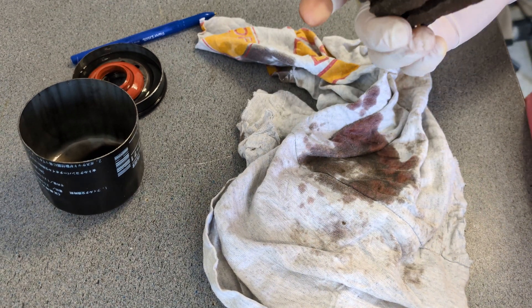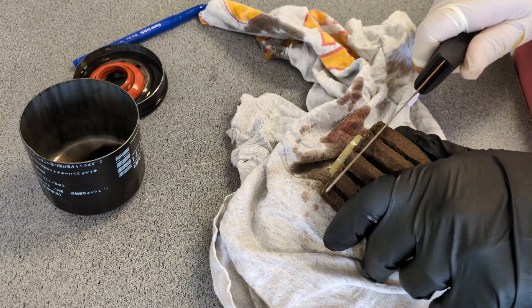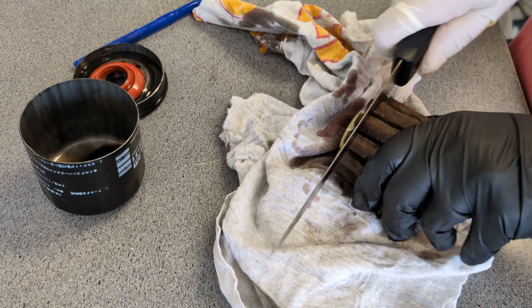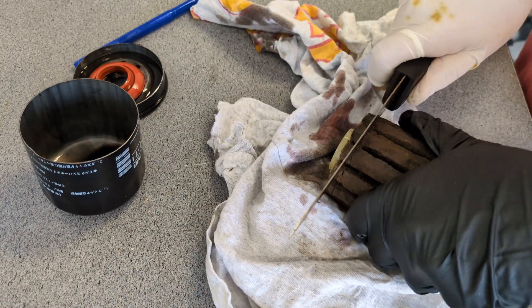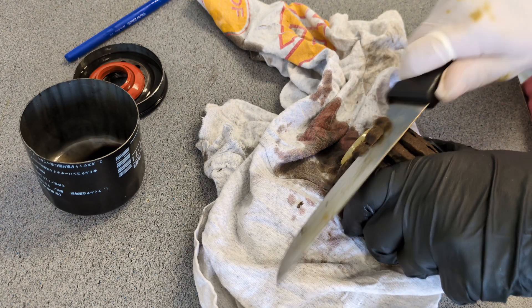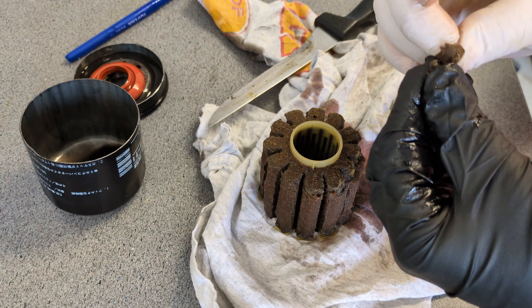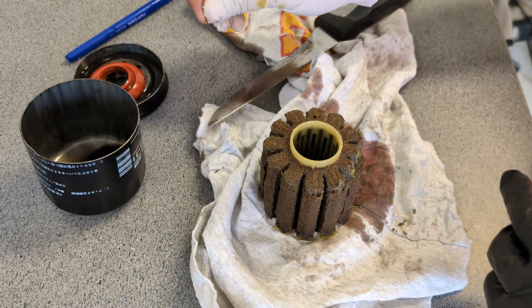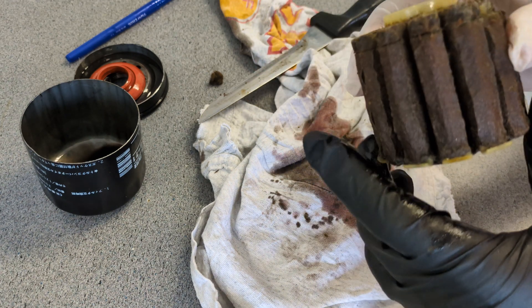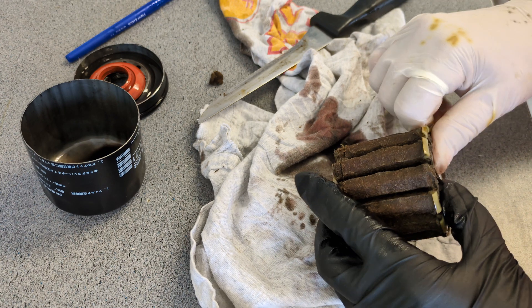I was going to try to cut through this and show you this kind of filtration. It kind of looks like it's built to have good flow, but it will only cut so far. It's kind of an interesting material — it's got a sandpaper feel to it. I don't think I'll be able to cut through it; it's got all these things through it here.